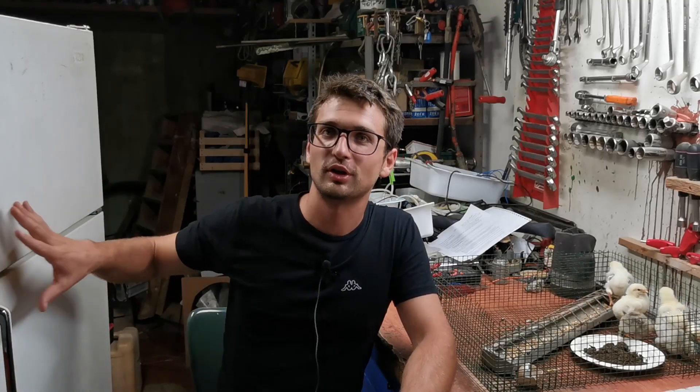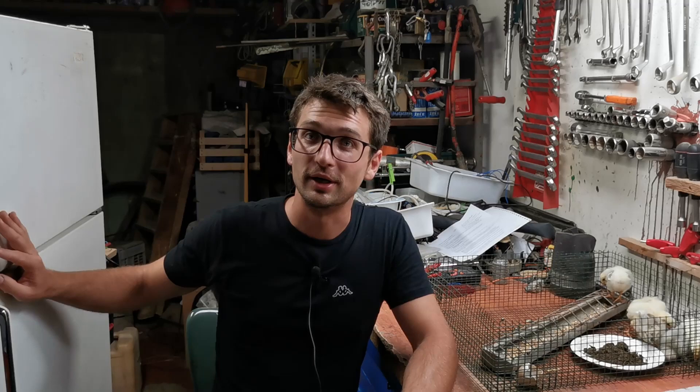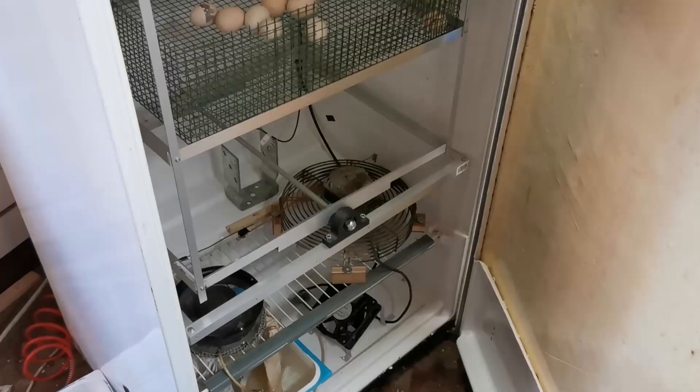Welcome YouTube. Profil is back and today I'm going to show you the project of the automatic egg incubator that we have recently built.